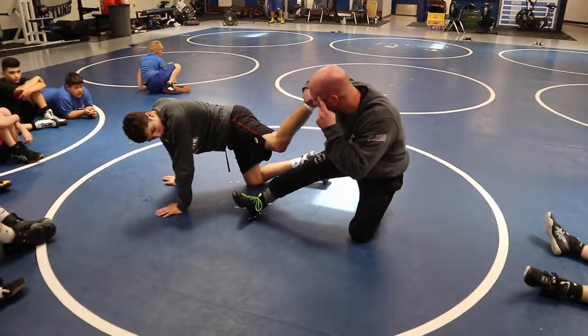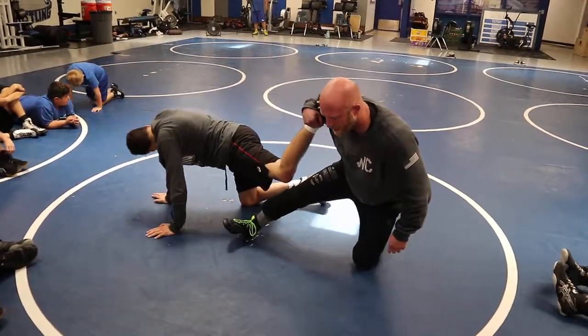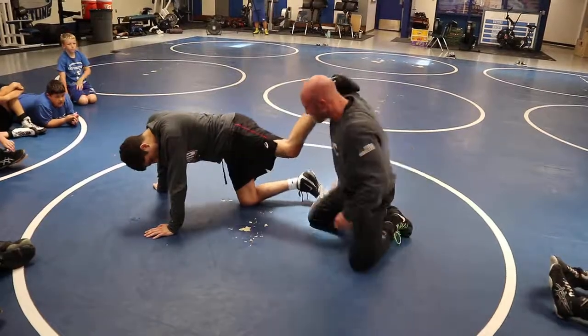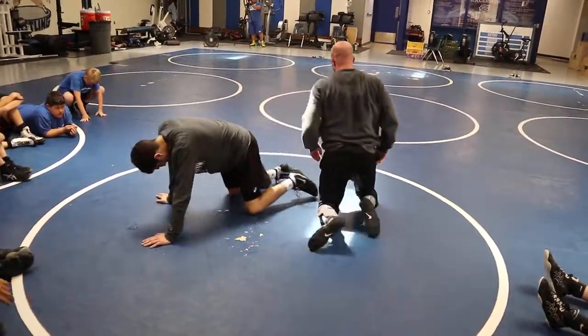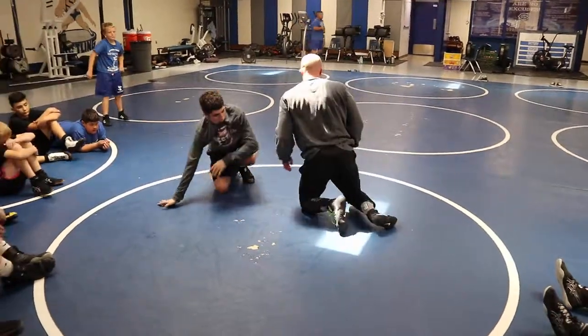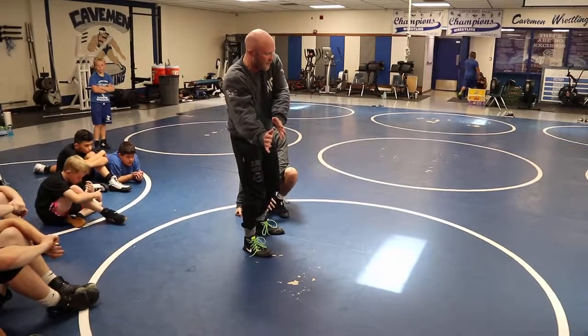We've gotten that timing to where we see the mat and slap the mat when we were splitting them. That's a real good time to use that same skill when we're turning here, changing knees back into his body to finish on the scramble. When he splits me, I've got to swing that knee over the top and get off to the side.